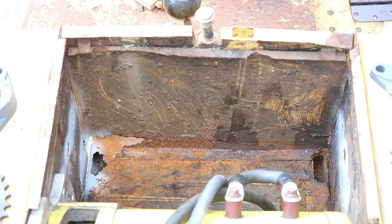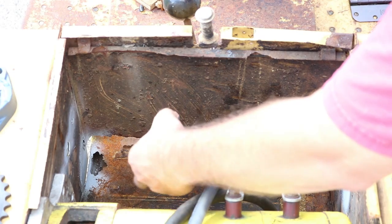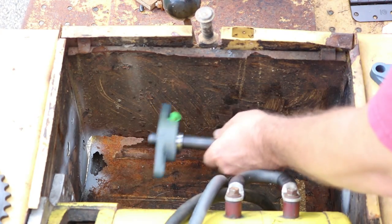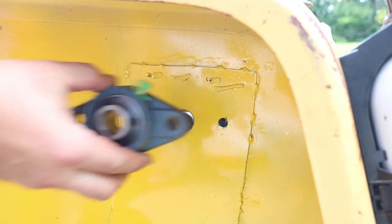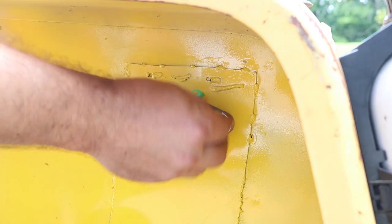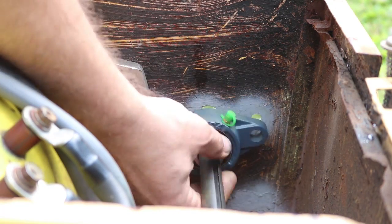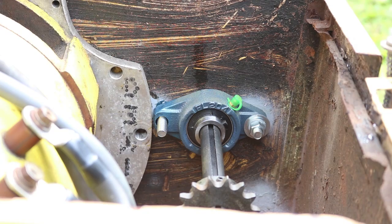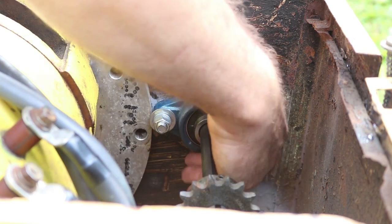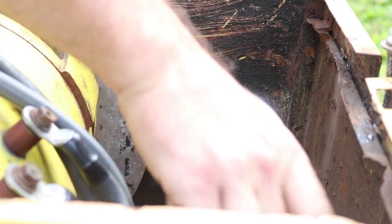I've got the drive shaft here — or jack shaft — so the sprocket goes down to the transmission and the left side bearing. The right side bearing I'm going to put on the outside just for a little more space. I'm just kind of roughly getting everything in place, not quite tightening it down yet. Then the sprocket goes over for the transmission.